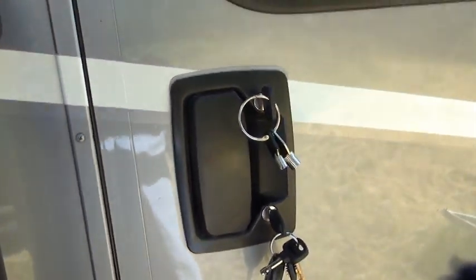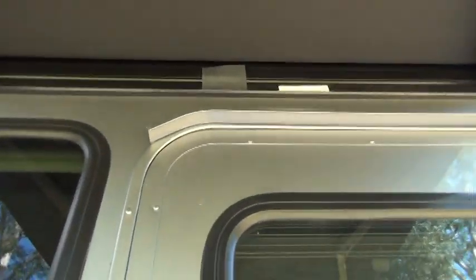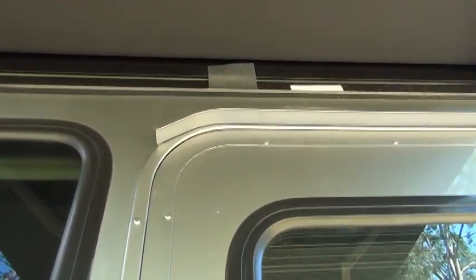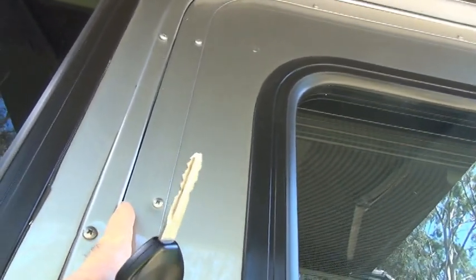Now, another thing you want to look at is the seal around your door. This is the right side of my door and the seal here is really tight — it's really tight all the way down. However, on the right side at the top, you can see how tight it is. This is where the door meets the jamb.